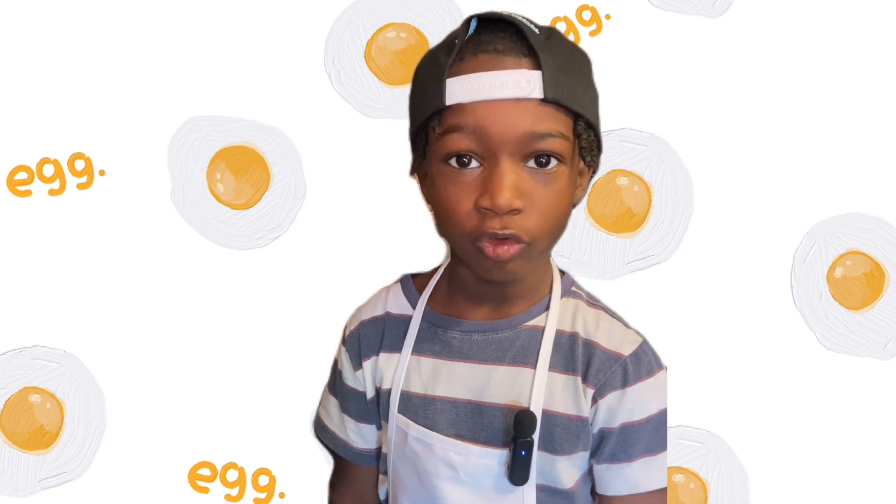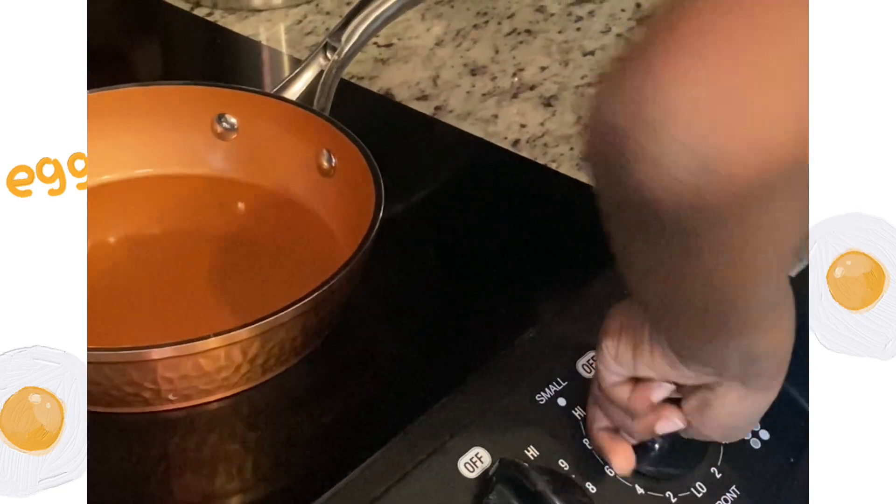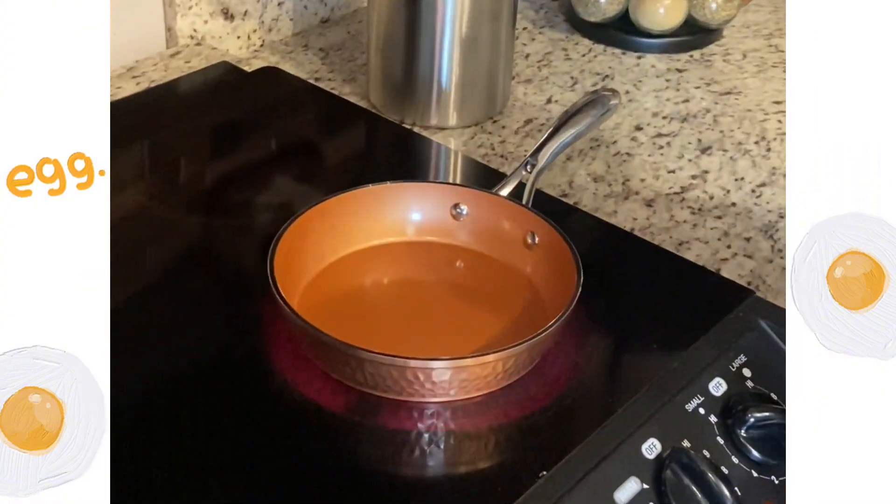We're going to put our skillet on the stove and add some olive oil.